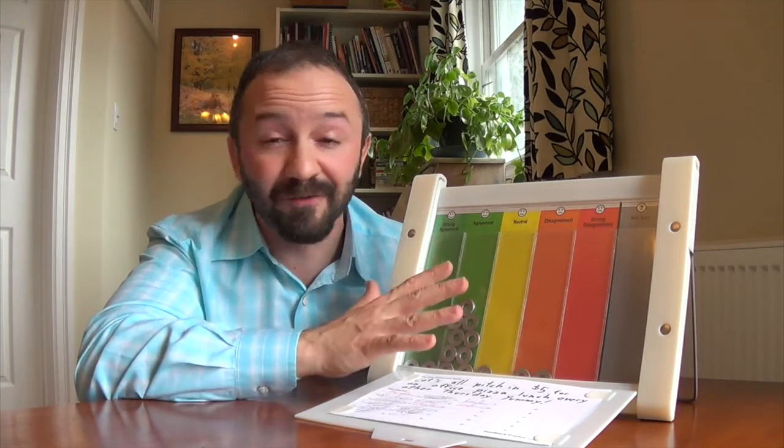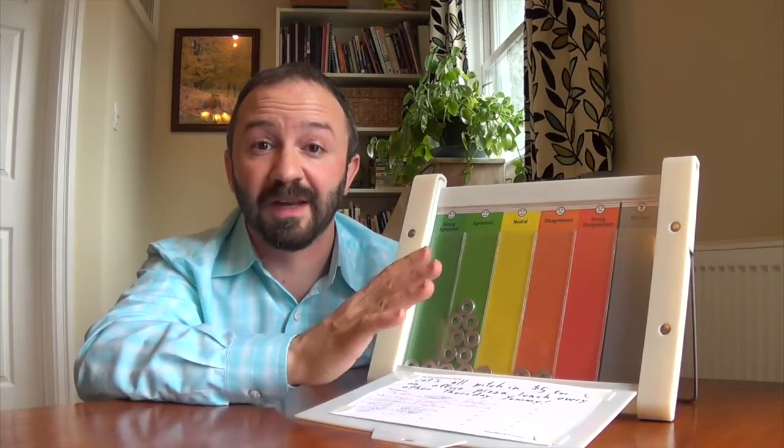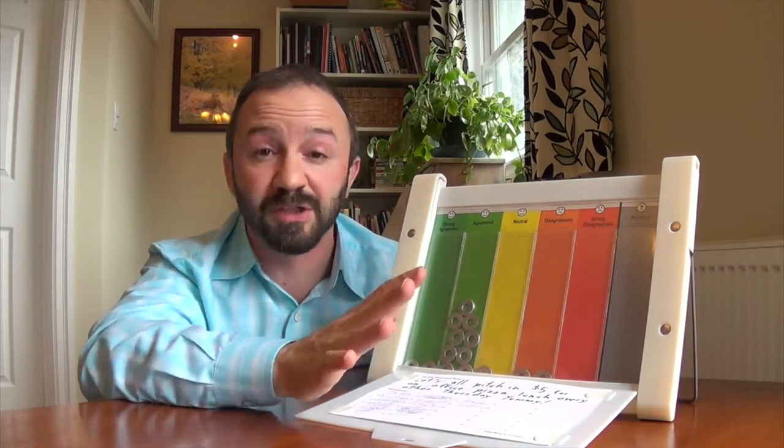We're just weeks away from doing a crowdfunding campaign to get 5,000 of these pre-ordered and then shipped around the world. I'm really excited and I need your help. Please share this video, subscribe to the email list, post it on social media. Let everybody know feedback frames are coming and they're going to be amazing. They're going to change the way you do meetings — make it so much easier to find agreement, to collaborate, and to see what everybody thinks. Thanks a lot and I look forward to sharing more with you.